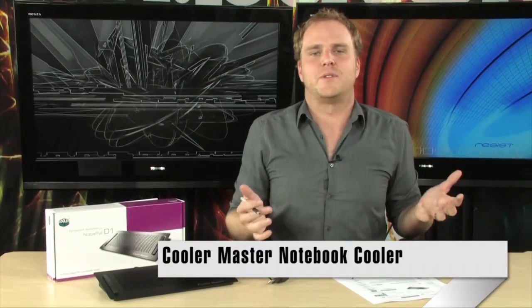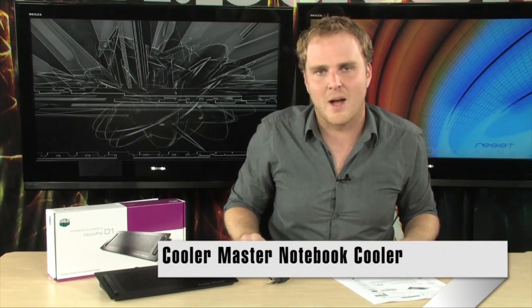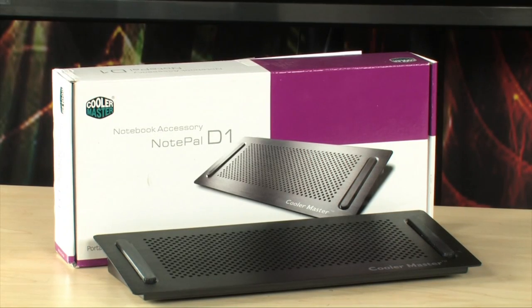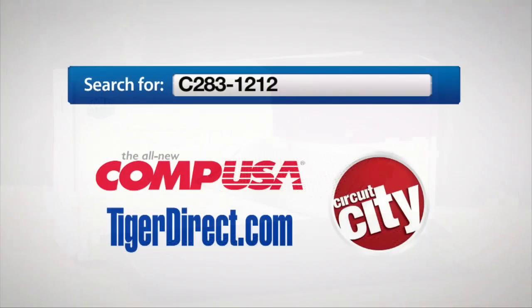So if you've got a notebook that's running a little bit too warm, a little too hot, and you want to cool it off a little bit, grab one of these. They're inexpensive — a perfect solution for keeping your laptop nice and cool when you're using it at your desk. It's the Cooler Master Notepal D1 Notebook Cooler. To get more info, just do a search for C283-1212 in any major search engine.